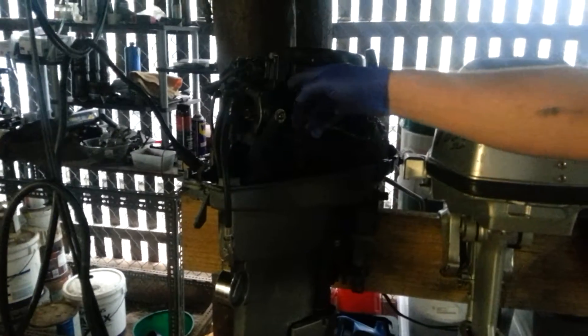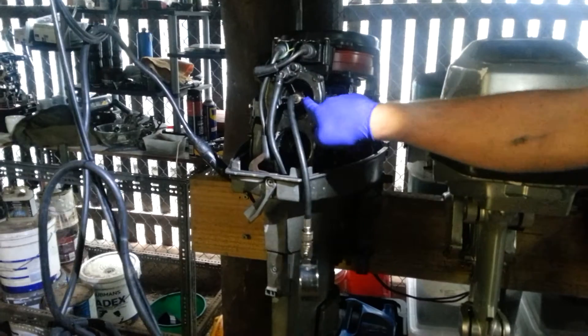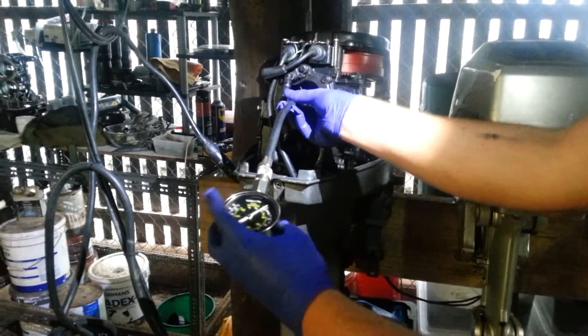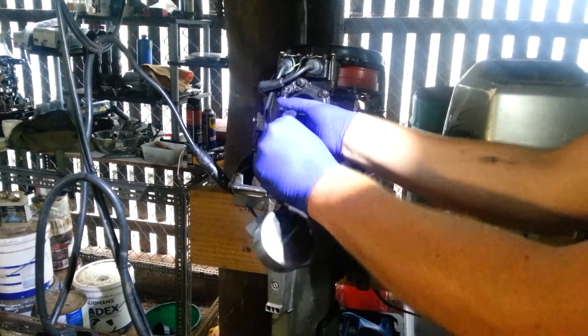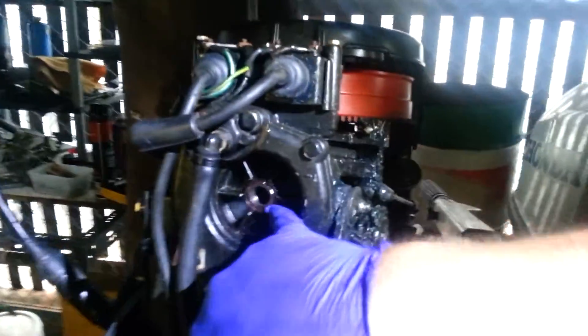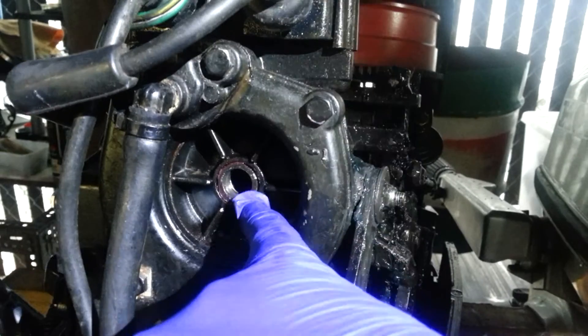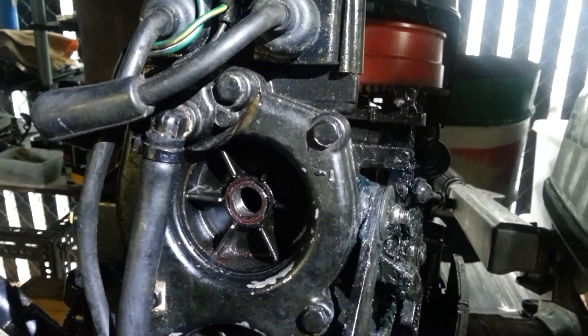This is the top cylinder right here, the same cylinder that I said had the thread insert changed. I'll just show you that quickly. The previous owner stripped out the spark plug, so I put a new insert in there with a proper insert. That's all that was done, and there's no problems at all with it.